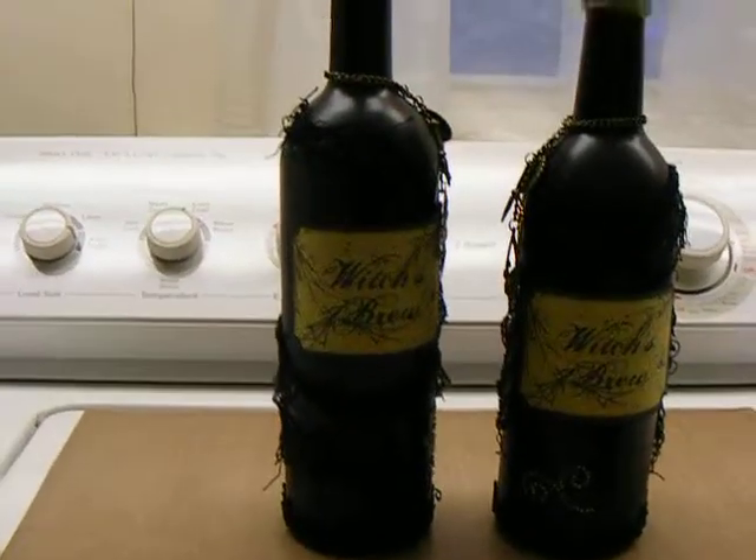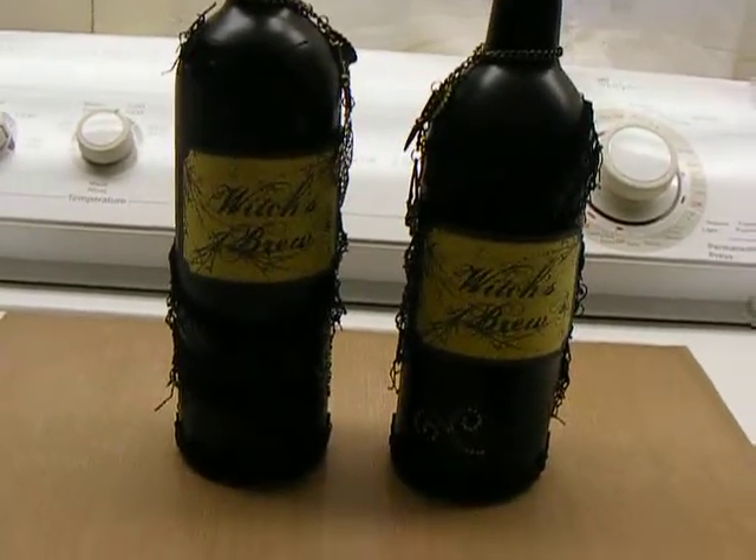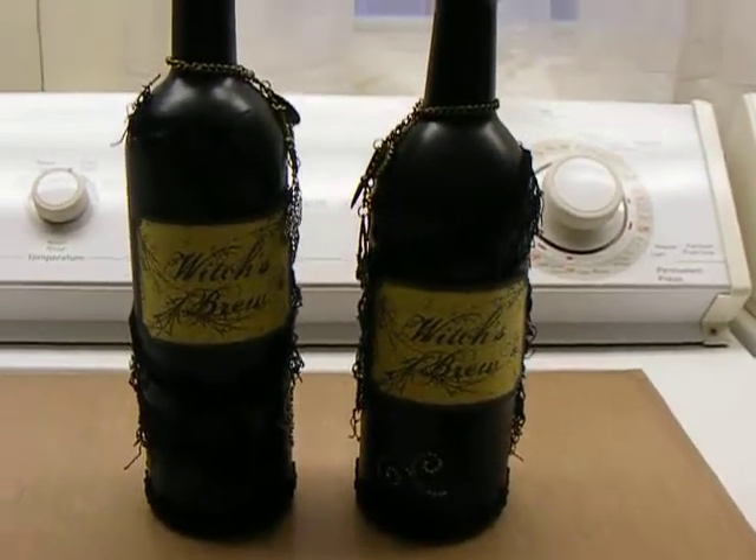Hey everybody, it's me. Yes, I'm on my washing machine again. Somebody here wanted to see my finished Witch's Brew bottles.